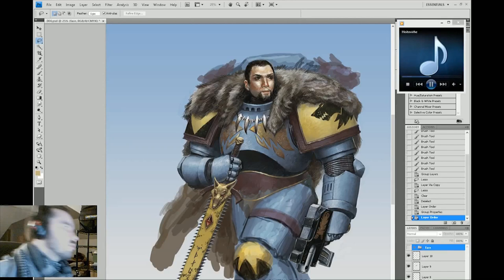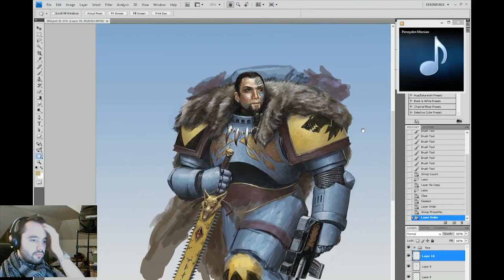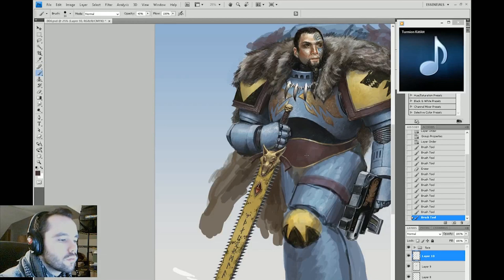The reason I'm messing with the layers here is that the client wanted two versions — one fully Space Wolfed up, and one with just the actual face. So I had to maintain those layers of details on the face so I could turn them off if needed for the alternate render.